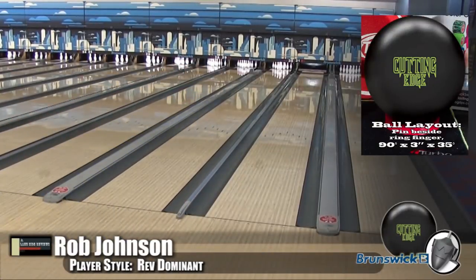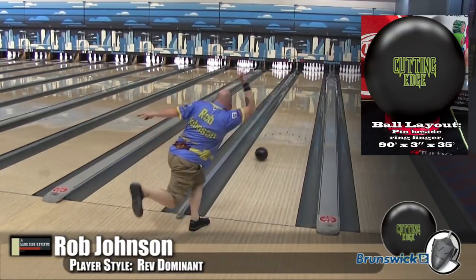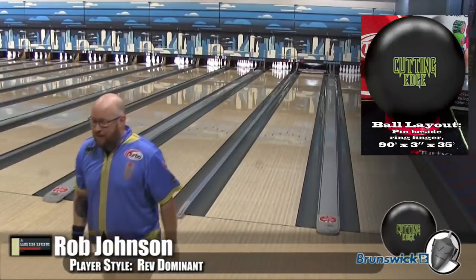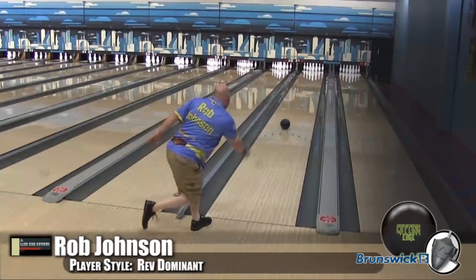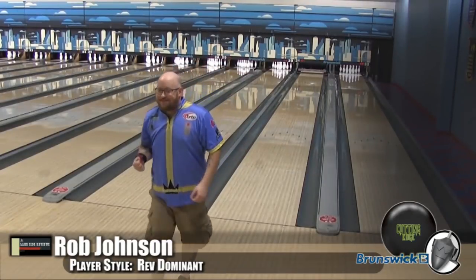This is the kind of thing you want when they're starting to get fried in the mids and you want that ball to get down — you want something that's going to be able to turn the corner. I was conflicted because I thought, how is a solid going to be that flippy? But the Quantum, the LT48 — they all had the same motion. It's really clean up front, and then when it sees it, boom. I like it.